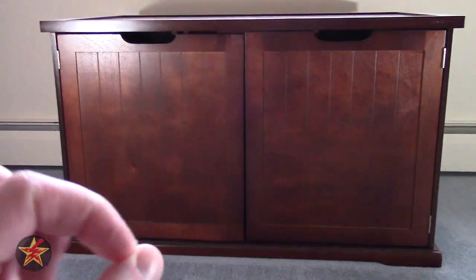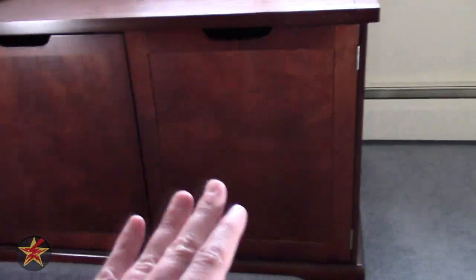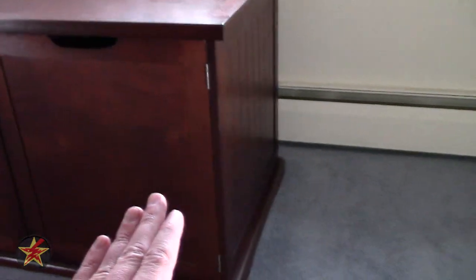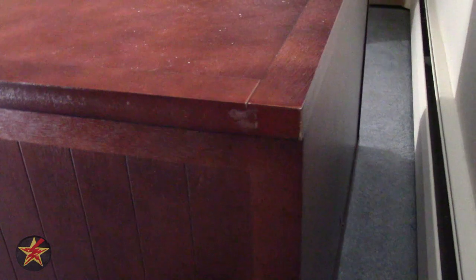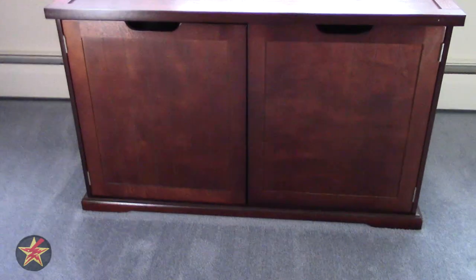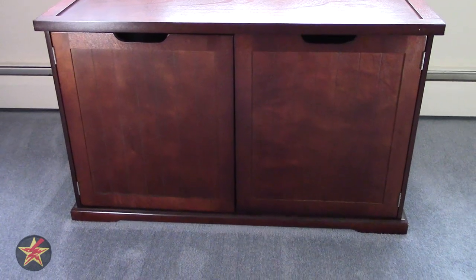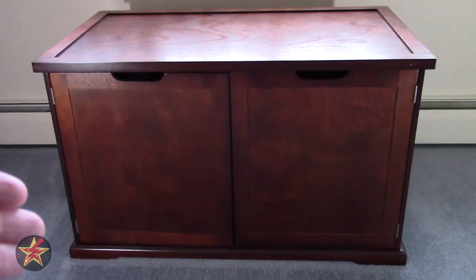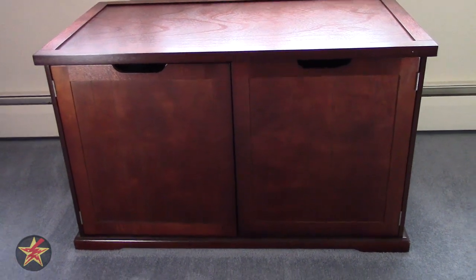It is a little pricey, but not the priciest option out there. You can pick it up on Amazon for about $125, and they also have it on Wayfair and Chewy. Really, if you're looking for a nice cat litter box hideaway, I would highly recommend checking out the Merry Pet Cat Washroom Bench. I have been Wanderer001 — if you have any questions or comments, please feel free to leave them below. Thanks for watching.